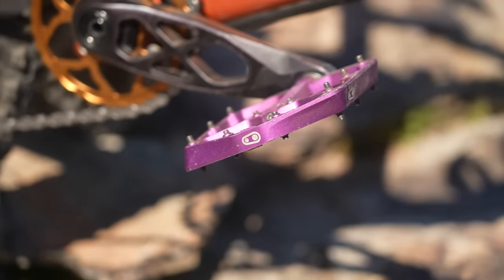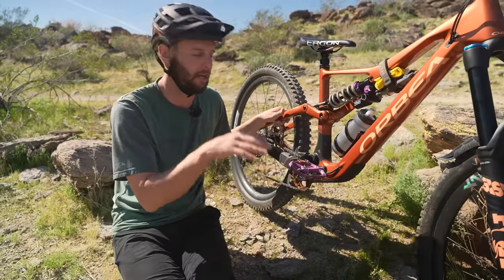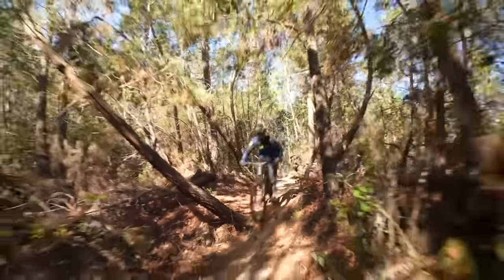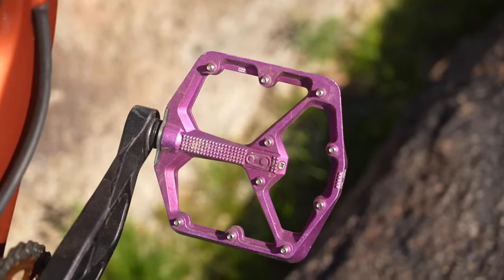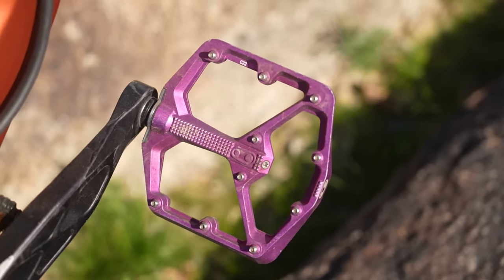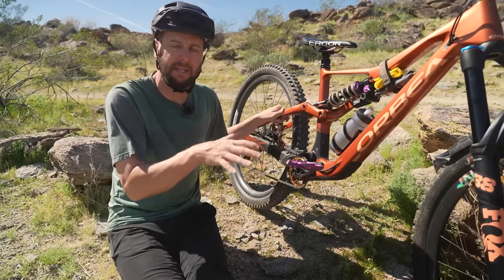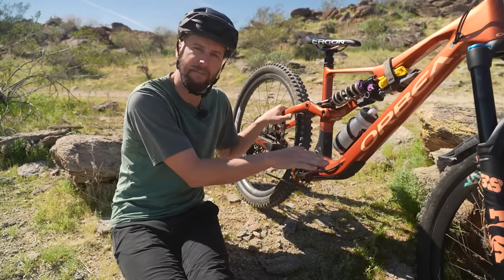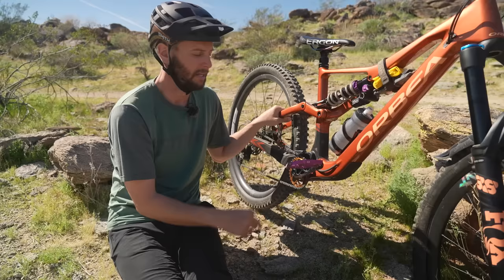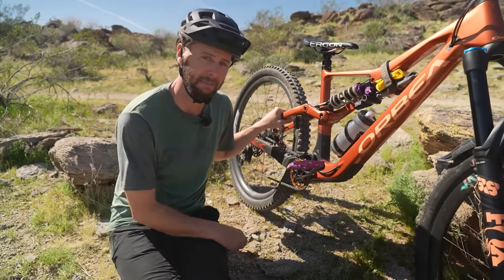Onto pedals — I'm running flats today, but normally I'm a clips kind of guy. Clips, when it gets really rough, help keep my feet attached and in control of the bike so I don't have to worry about them bouncing about. Having said that, if you want to run flats, a nice solid platform is key. I run the big Crank Brothers pedal — you can get a smaller version, but I run the big one. I'm big-footed, so I want a nice big contact patch, meaning if my foot jiggles a bit it won't slip off. It might depend on your shoe size, and combining it with the right shoes makes a huge difference to the grip you're going to get.